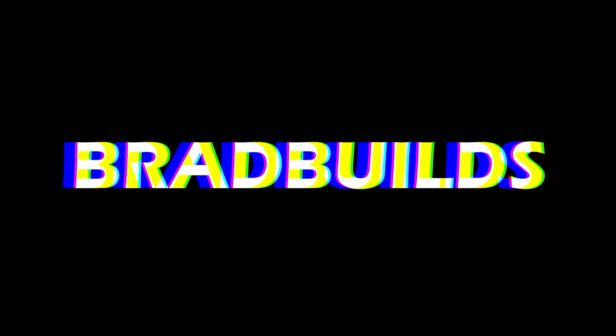Hey guys, and welcome back to another episode of the 3D Printed Body Kit. The last Body Kit episode was an introduction to this series and what to expect with the upcoming videos. If you want to watch that, click here. This is all part of my new series, 3D Printed Body Kit, which will be filmed alongside the Datsun 240Z restoration.